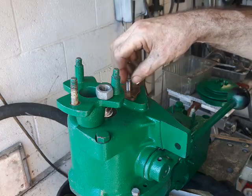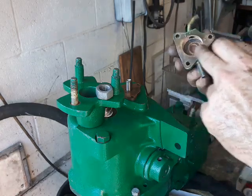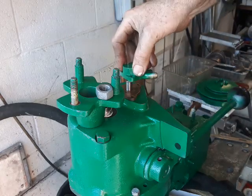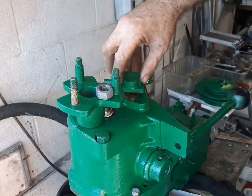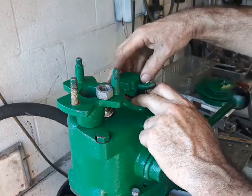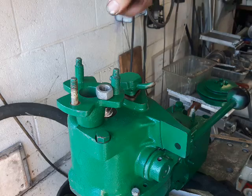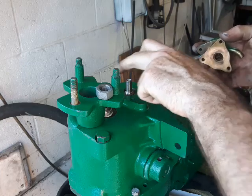The impeller slides on, and finally apply more Hylomar around the outside of the housing, which you've polished and cleaned. As you put it on, turn it clockwise so the blades line up with the direction of rotation — in about a quarter turn you can drive it on. It comes down and the gasket shouldn't have moved because the impeller hasn't been touching it. Then fit your three bolts hand tight.